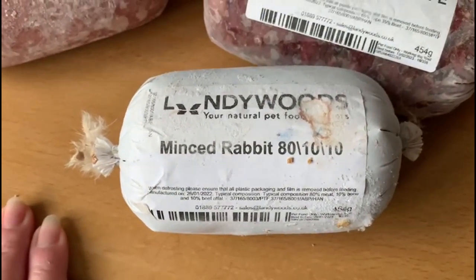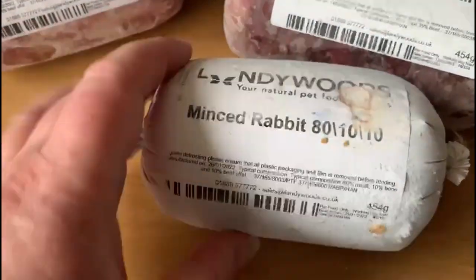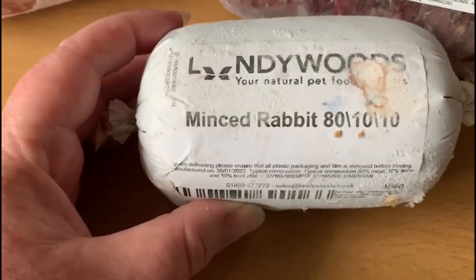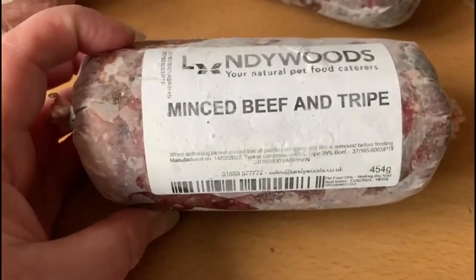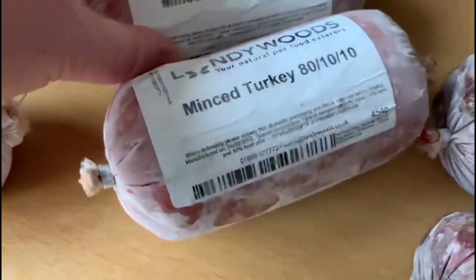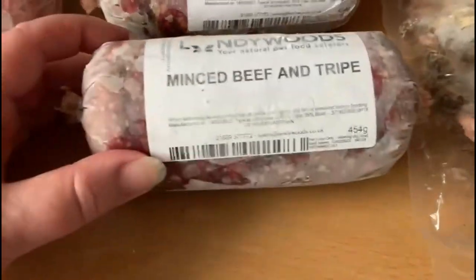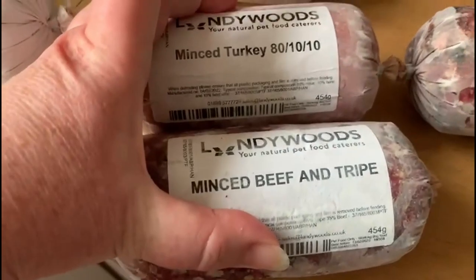These are some of the 80/10/10s I buy for when I'm struggling to find DIY stuff. This is a minced rabbit — I don't give this too many days in a row because minced rabbit is very, very lean, so they need something else alongside it, otherwise they'll start to lose weight. This one is minced beef and tripe, another 80/10/10. And this is minced turkey — both 80/10/10s. I also have minced chicken 80/10/10s in the freezer. You can defrost these overnight; 450 grams is basically one meal, so mix and match — that would be one day's food for one dog.